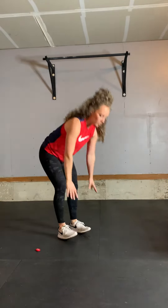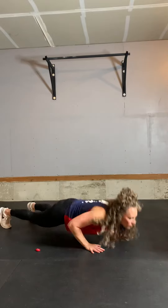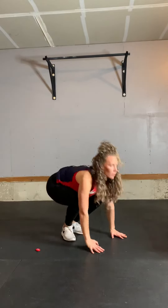Next, if that gets to be too easy and you can pump out like 10 or 15 of them, then instead of going to plank you can do a push-up — so you're here, push-up, and jump at the top.